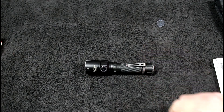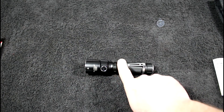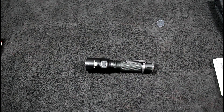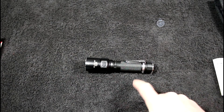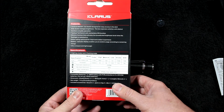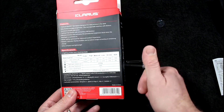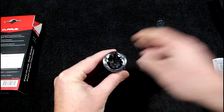One downside: the flashlight does not come with anything to recharge the 18650, so you'll need to pick up or use an existing charger. On the positive side, it also accepts two CR123A batteries. When a flashlight supports different battery types, I'm all for that — really awesome flexibility.